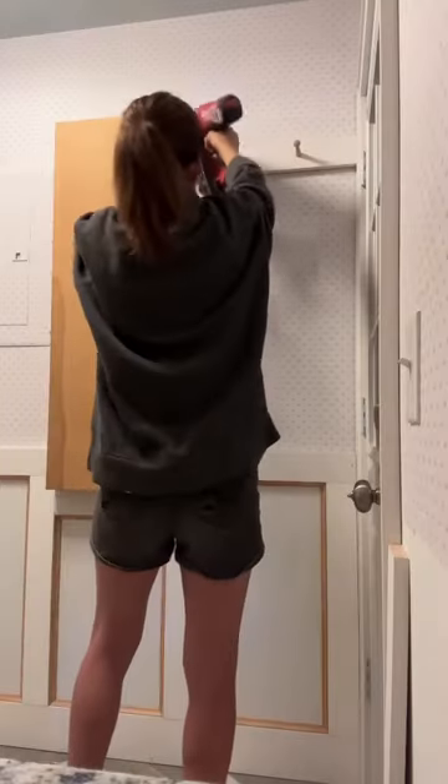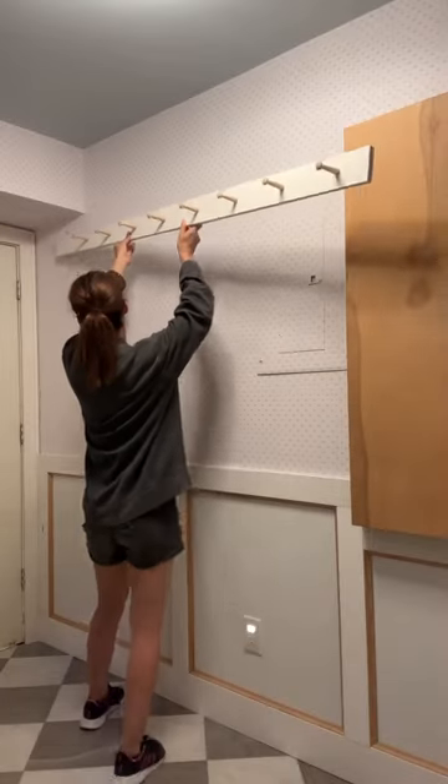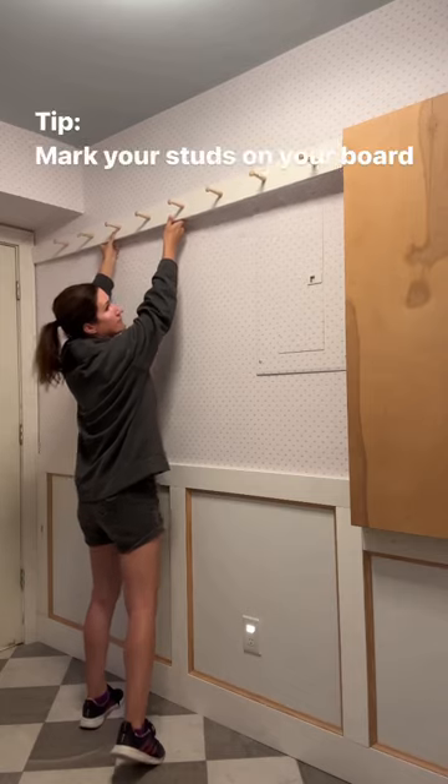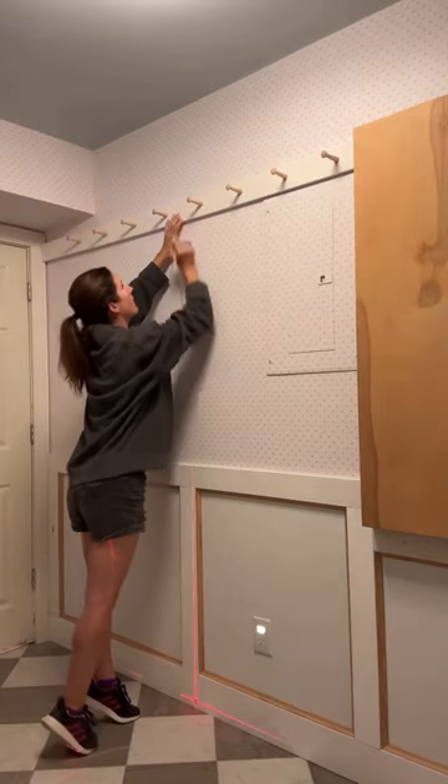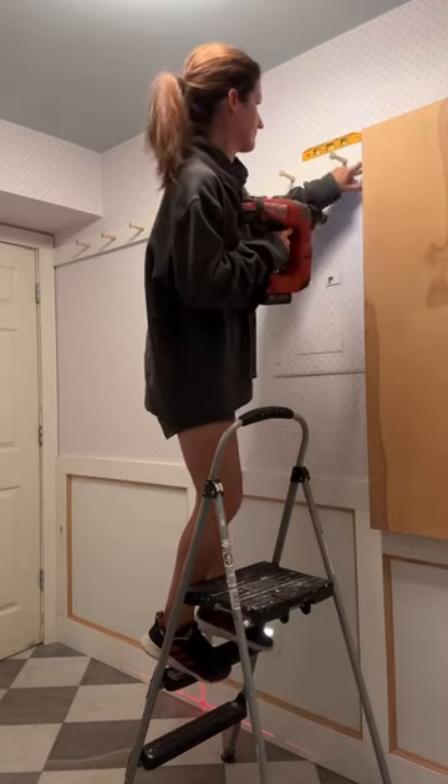Then I flipped the board over and added more glue. My nail gun just loves to play tricks on me every single project. Next, we put in the peg rail — make sure that you mark your studs on the board. Always know where your nail is going.